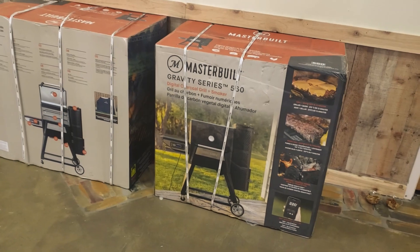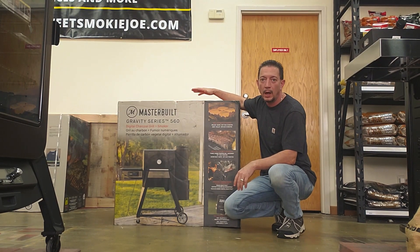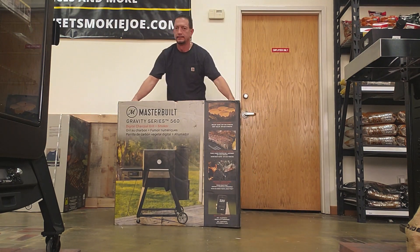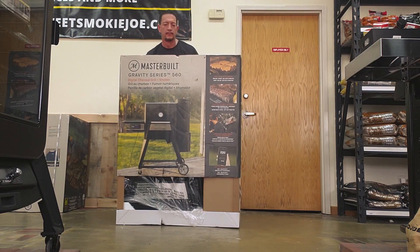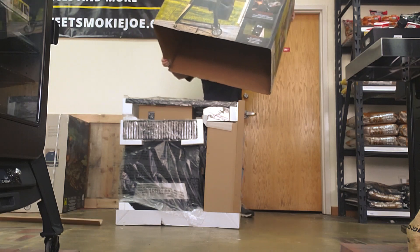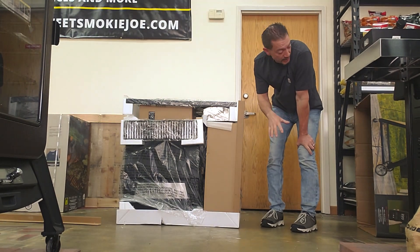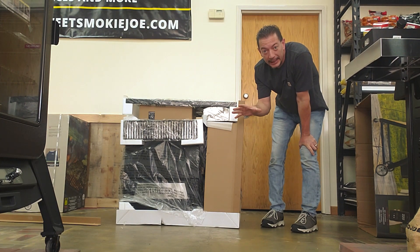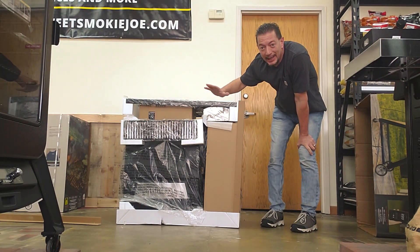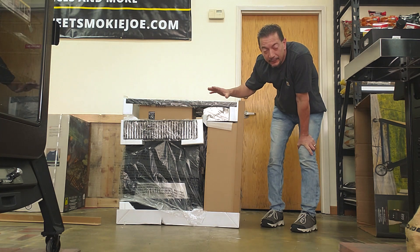When you first get them in, obviously it's going to be in a box. But I found a real easy way to get all this stuff taken out — I just took out the two straps. There's no reason to even untape the box at all. It just comes right out. You do want to save your boxes to lay it down so you don't scratch it, especially since this material is for a customer.